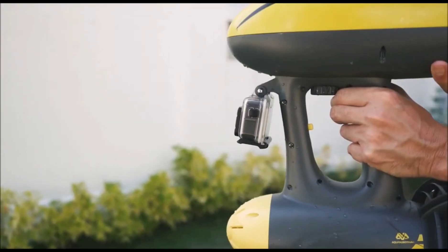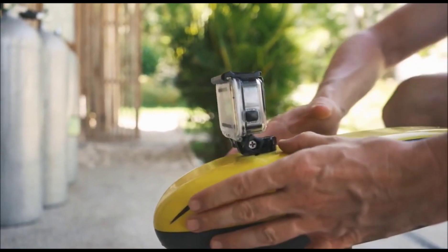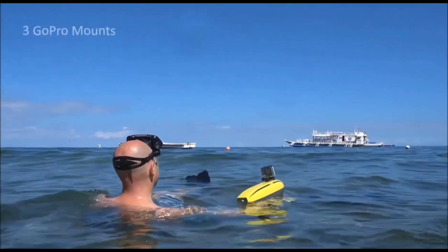Overall, the Magic Jet is a fun and exciting way to experience the water. However, it is important to use it safely and responsibly and to be aware of its limitations. Always wear a life jacket and helmet.